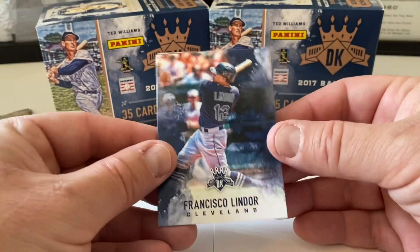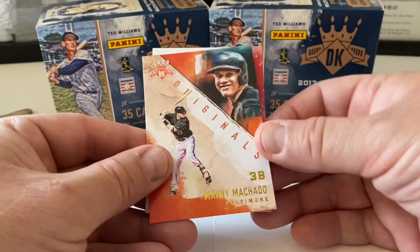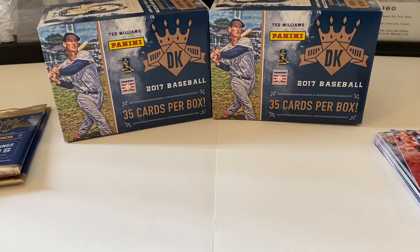Pack five — Shoeless Joe Jackson, Andy Pafko, Diamond King Originals Manny Machado, and Matt Carpenter rounds out that pack. Two more packs to go and we're done.